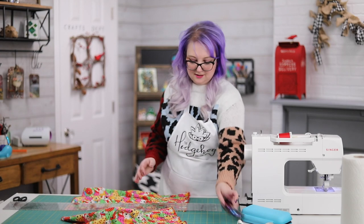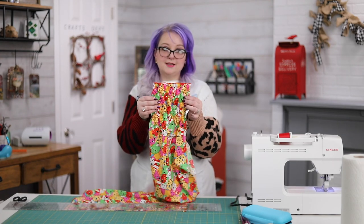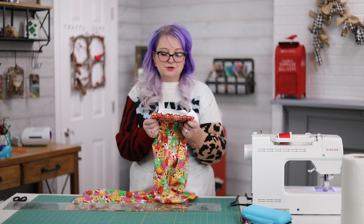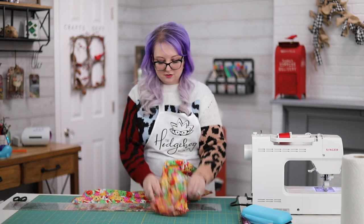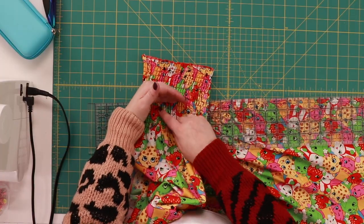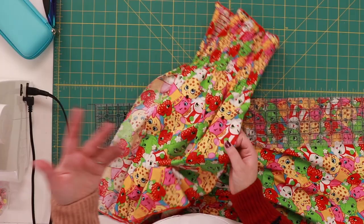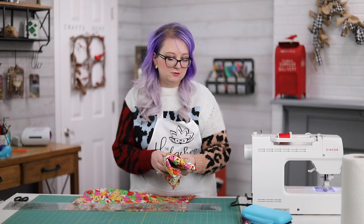If you have an off-cut like this, it's perfect for either a younger sibling or you could do an American Girl doll version. To do that, all you do is cut down here, re-hem, then cut again and re-hem. Really simple — just a zigzag stitch on your machine.